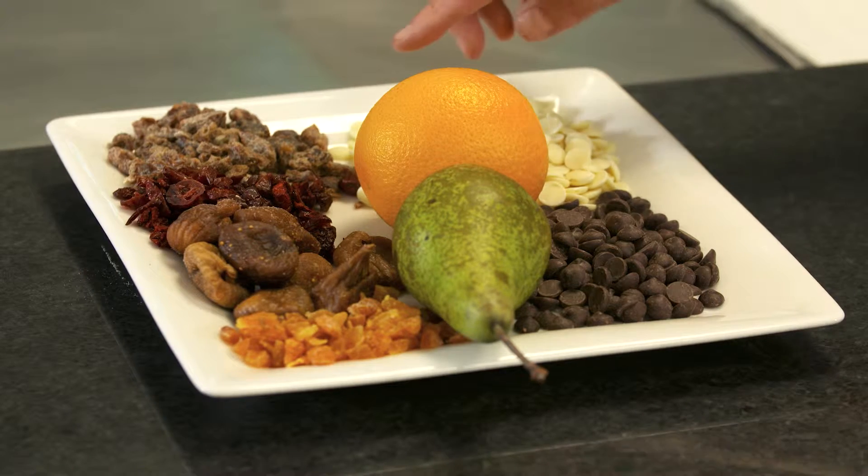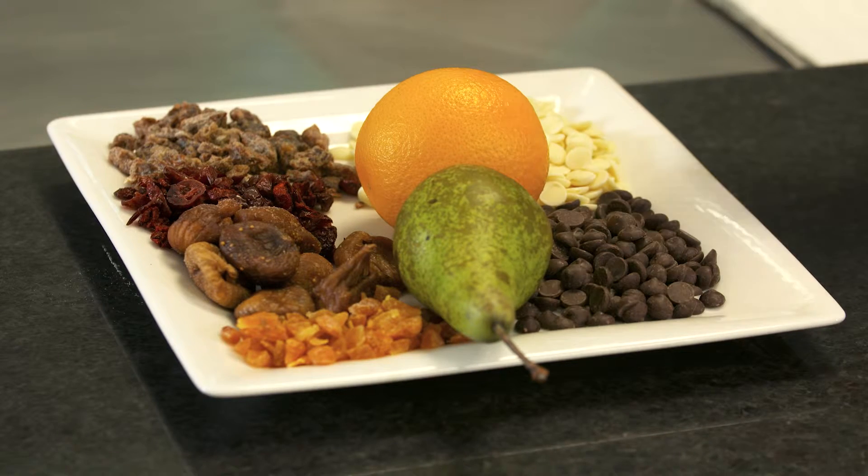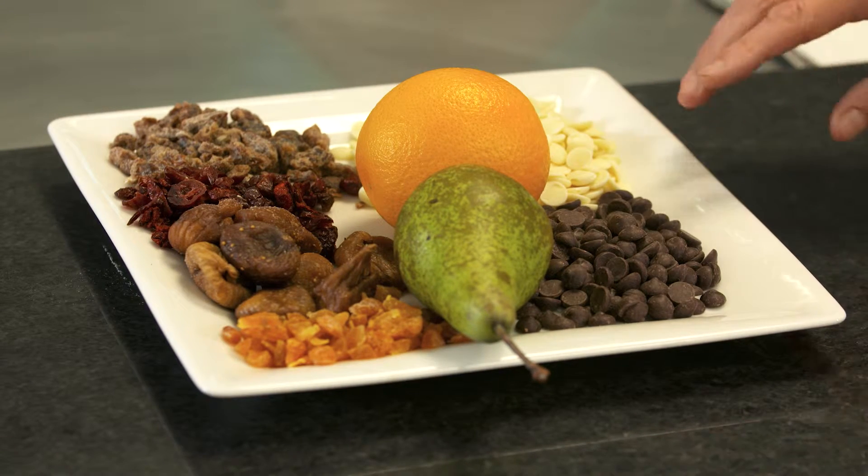Have you ever thought about making a traditional Christmas pudding with a twist? Today we're going to make a Christmas pudding that's got different fruits in it, and we've also got the addition of dark and white chocolate. On the tray here I've got some dates, cranberries, figs, apricots, some pear, orange, and some white and dark chocolate.